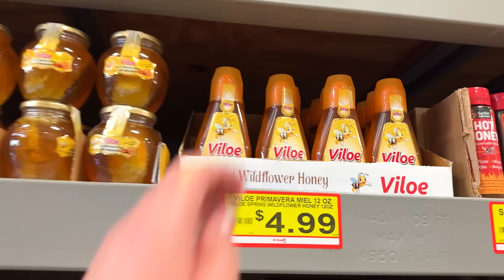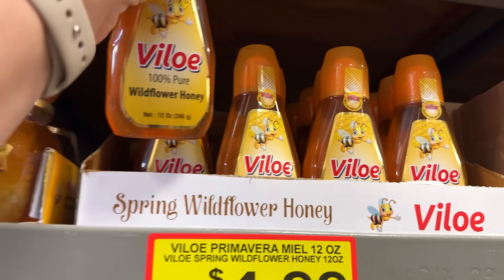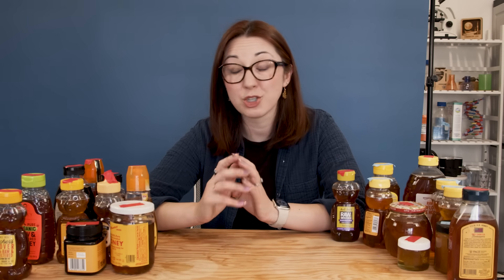So I went out and bought 15 honey samples, and I also had George buy and ship me five honey samples. I asked him to adulterate one of those samples with corn syrup so that there would be a control in my test, but I didn't know which one that was.